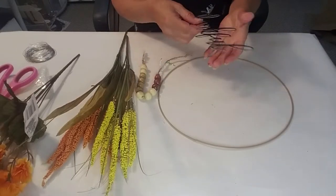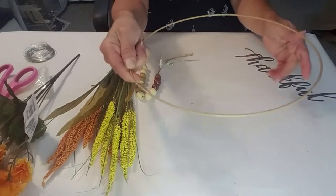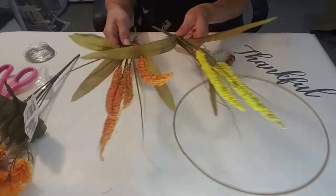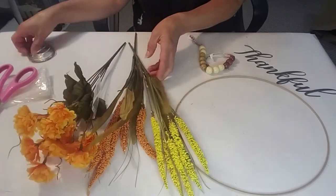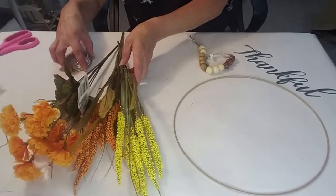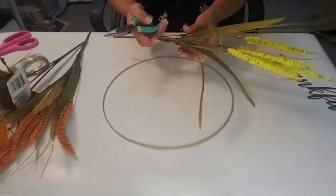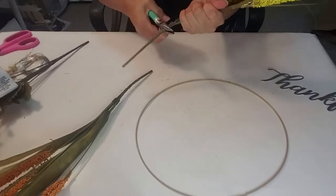I have some really great fall decor that I'm going to be sharing with you today. This first DIY, I'm starting off with this Dollar Tree ring, these Hobby Lobby beads, and these florals that I got from Dollar Tree. I'm also using floral wire that I'm going to attach to the floral and the thankful sign. The first thing I'm going to be doing is cutting down the floral.